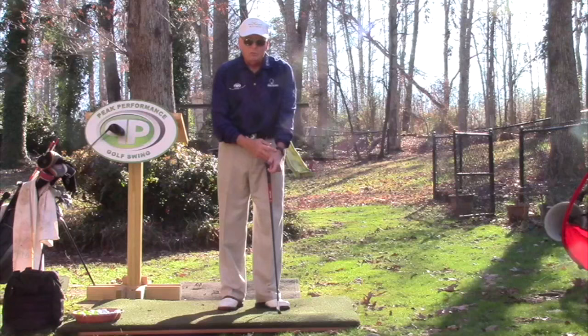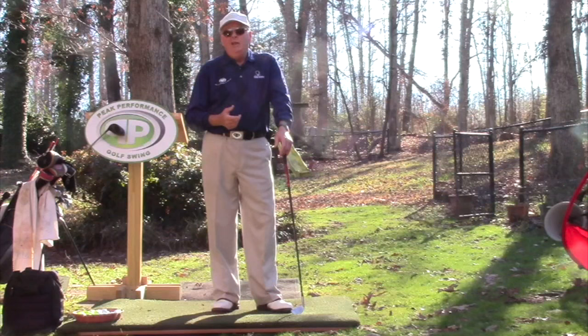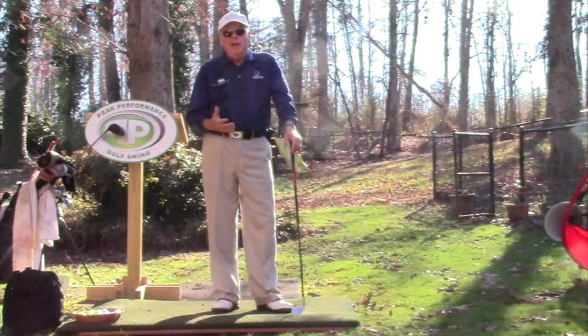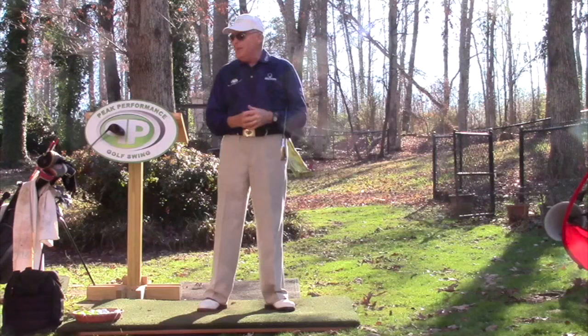The big number is your wrist-to-floor measurement — right where your hand and wrist come together. That's the measurement most fitters use. Just know that, and let them know: if you're only five foot eight, you probably don't need anything more than a 44-inch driver, and that's only if you've got short arms. Let them know you're not going to be duped into buying a 45-inch driver.